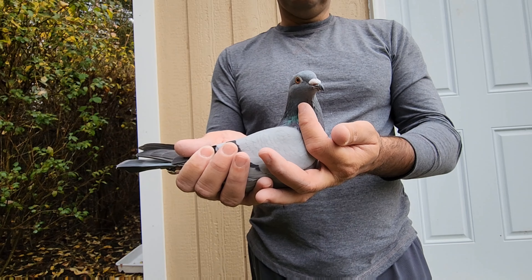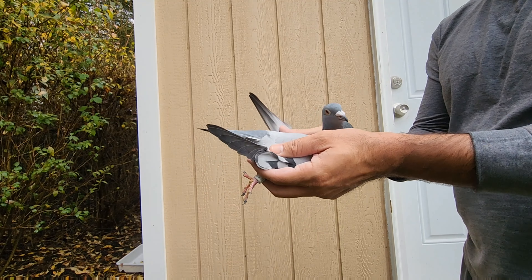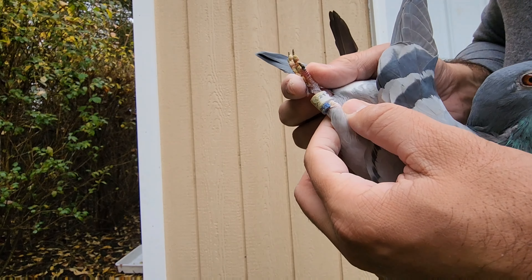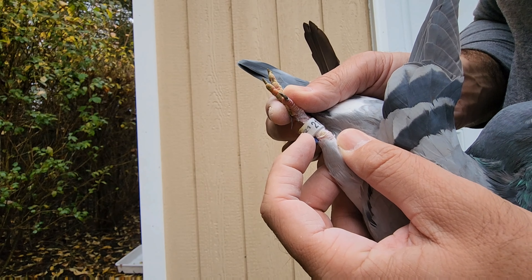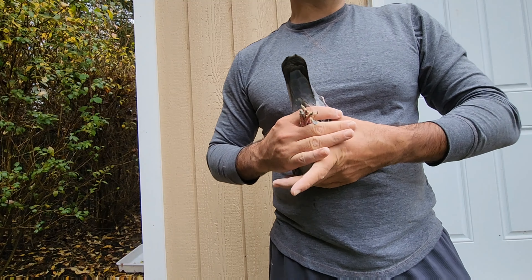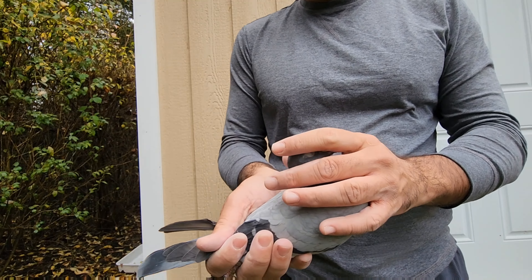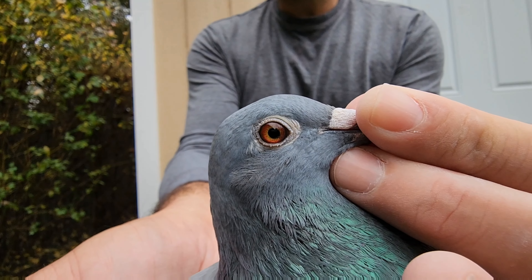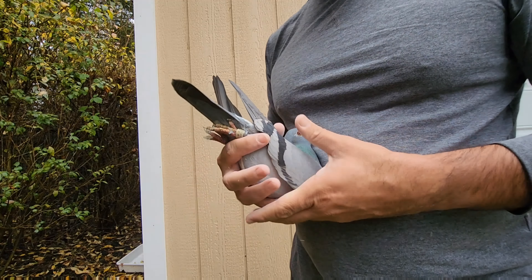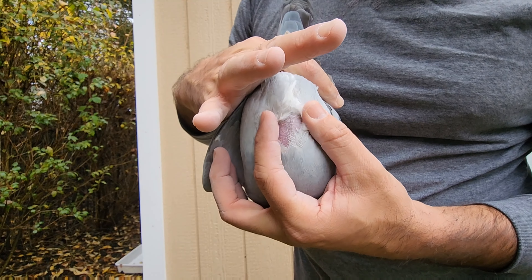A nice little hen, well-rounded, small and compact. Look at the tail. This one is also a 2021 — it's 21094, another small hang. This is the one that laid the egg. It's also a compact hang, a little open of course because she is going to lay the second egg tomorrow.